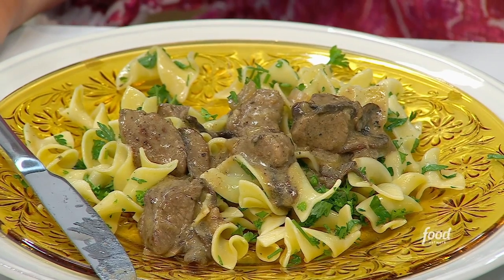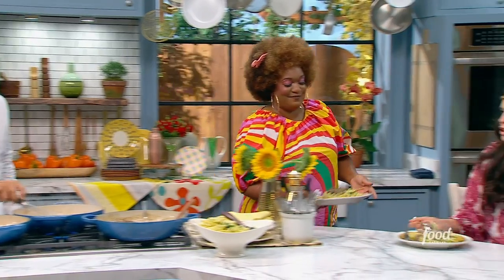Everybody loves beef stroganoff — it's such a comforting, rich, hearty dish. And Sunny, I just love the way that you use the sirloin. It's perfectly cooked. The mushrooms, the egg noodles with the parsley — it's absolutely delicious.